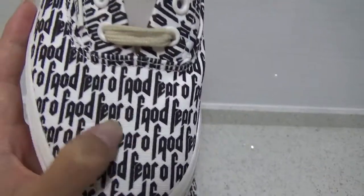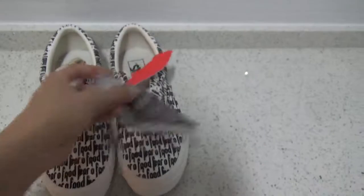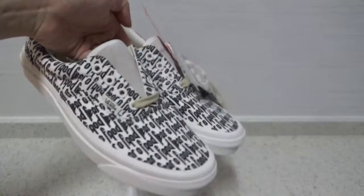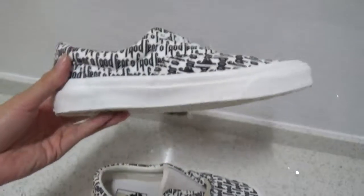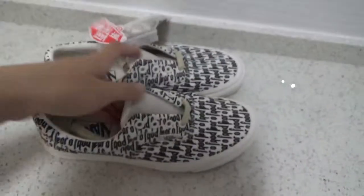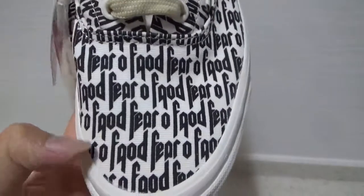You can see the space between F-E-A-R and O-F-G-O-D. Now let me show the details. First, let me show you the whole shoe — a quick look at the back, another side, and the bottom.